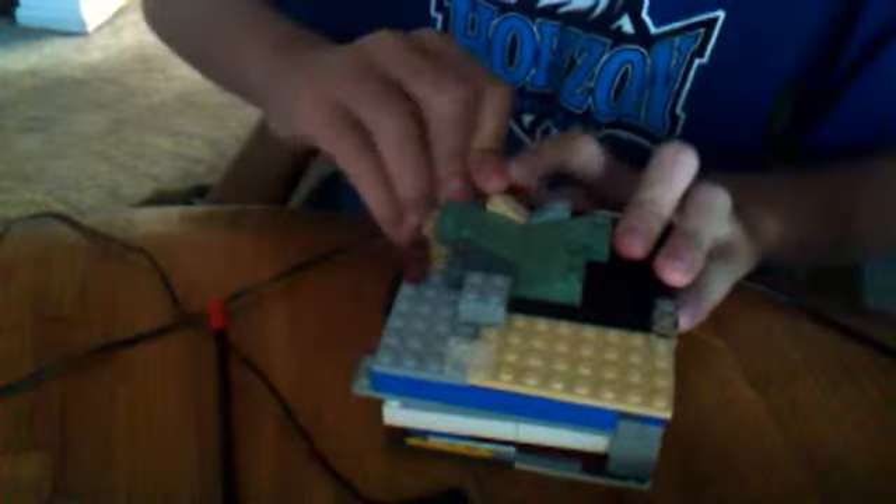Hey guys, this is my Lego safe. Here are the only other two things you need besides a stud — just so the door won't break off — and the key, which I'm not showing you with end pieces because then you could replicate it. But if I made a how-to-build video, I'd show you. You do need the Ninjago Arena to build this key. Can't use anything else.